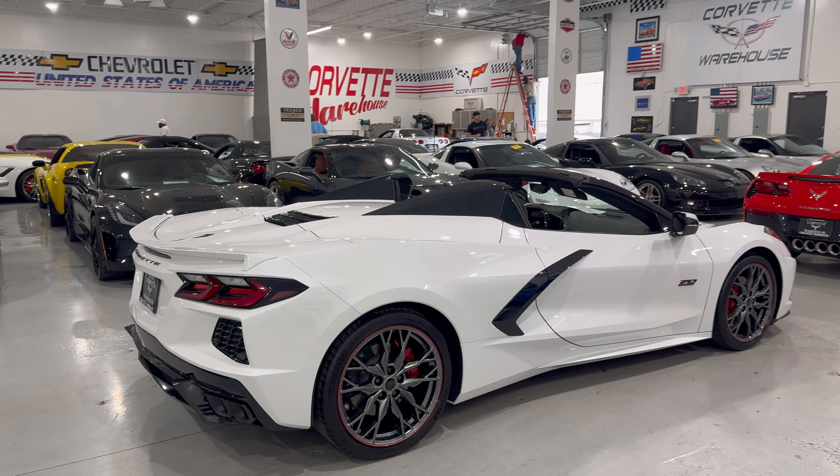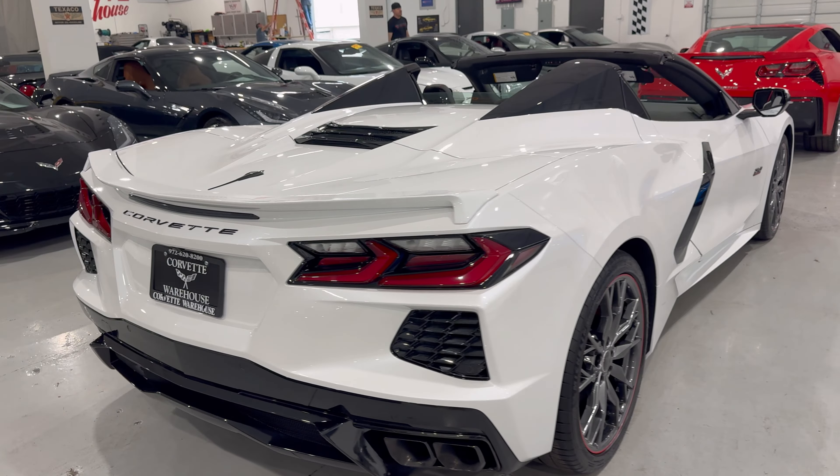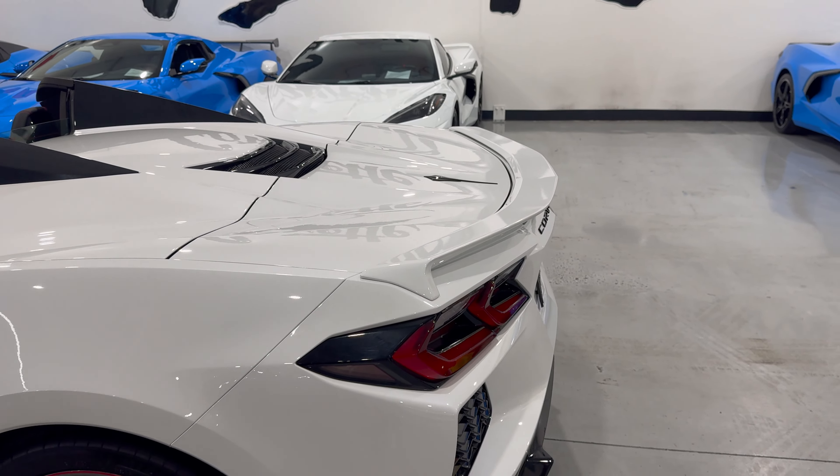I'd like to step back and just give you a great view of this car — absolutely beautiful. This one has the black tips on it as well, and it has the low wing spoiler right here, the non-Z51 spoiler that was available.